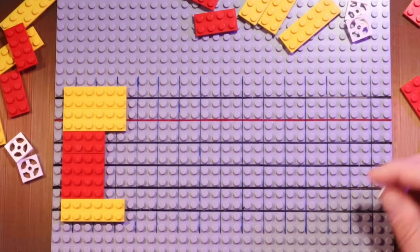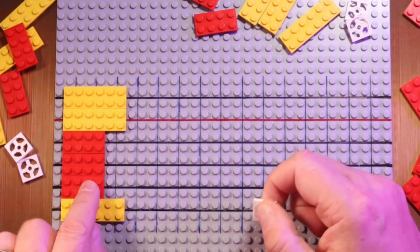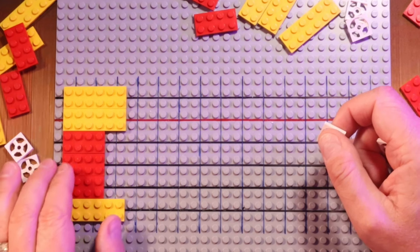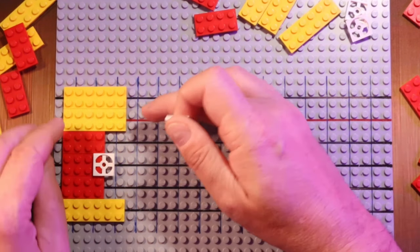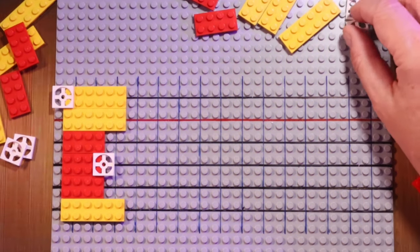Rule number two: the root note is always placed at the same spot within these two shapes, and each shape has the root note only once. So as long as we remember where the root note is within these shapes, we are good to go. On the three dwarfs, on the second — the middle — dwarf, on the higher note, we have the root note. Then on the twin towers, we have it on the second twin tower on the lower note.